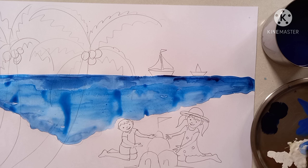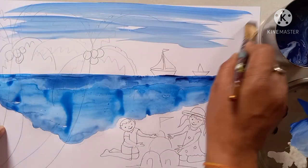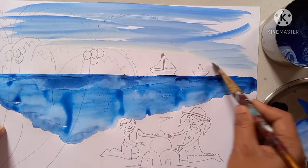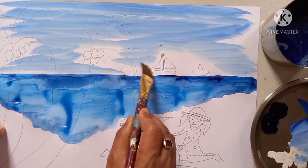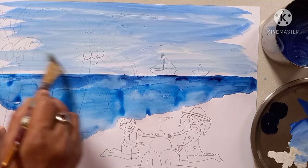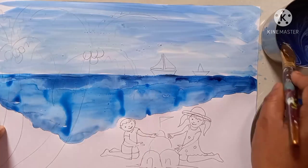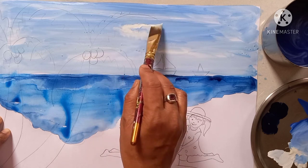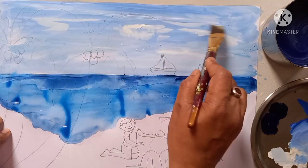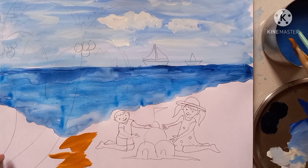Take light blue color and mix it with white color like this. Then do the sky color — light blue. This color will go in the sky only. Lightly spread the entire sky color, otherwise the drawing will not be visible, so do a light color. I am giving white color here for a cloud effect. Now the sky color is over.